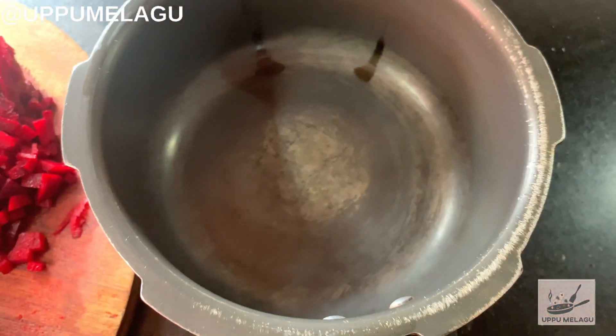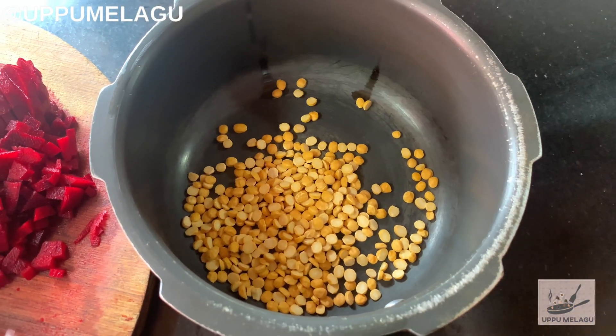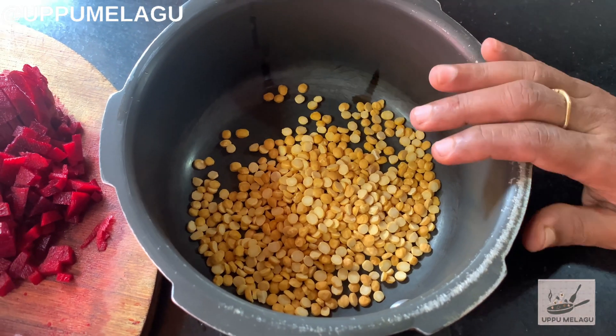Put the oil in the cooker and put it in two slices of pan. Put the oil in two slices of pan.